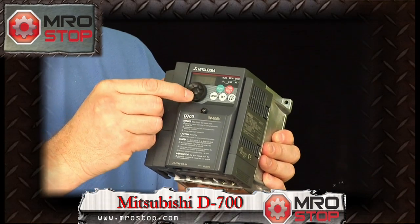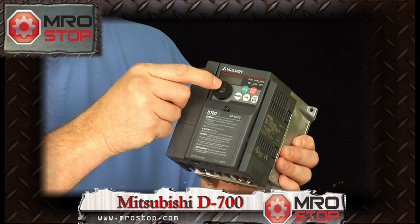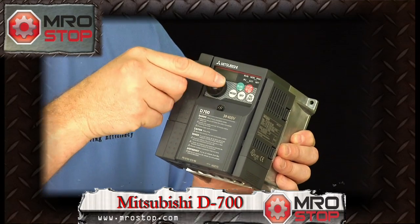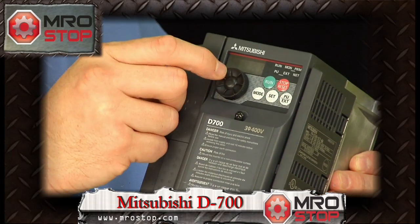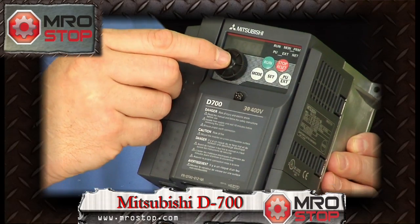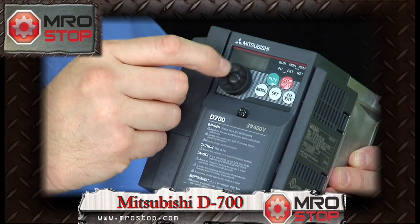The parameter unit — the ability to program — is built into the D700, so you don't have to buy a separate parameter unit. You have the thumb wheel switch, which gives you the ability to set parameters and scroll through the parameters. You don't have to use those clunky old up-down buttons that you used to have. The thumb wheel switch — scroll through — and it is active, so you can click and access the process value and actually change the process value with the thumb wheel.